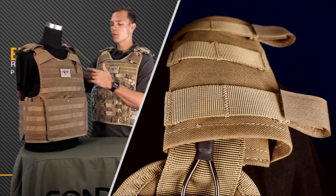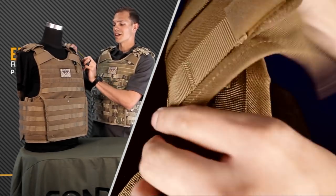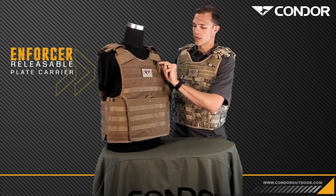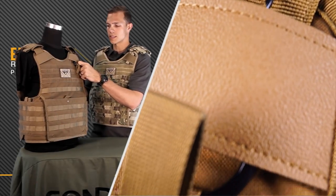They have these new removable anti-slip shoulder pads that have hook and loop guides. You can run hydration, wires, antennas, whatever you need through there. They have a new and improved Quick Release Pull Tab to get this plate carrier off of you in case of an emergency. It's also ambidextrous, so you can run it on either side.